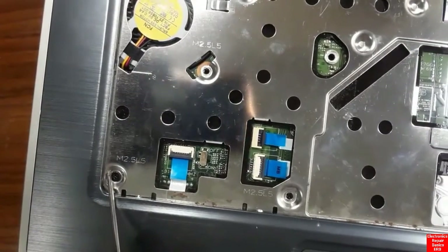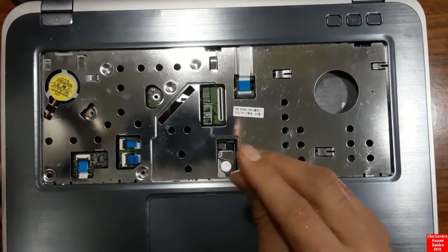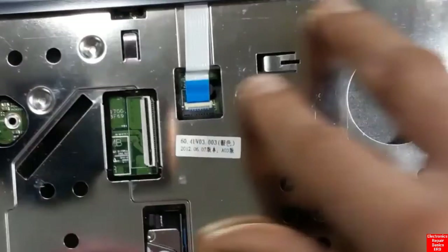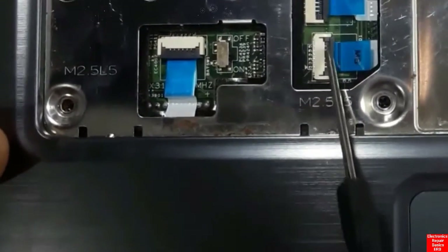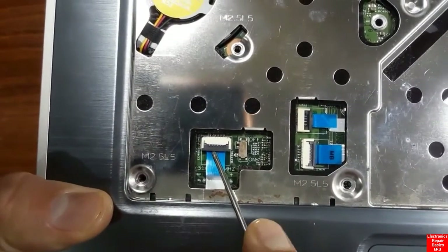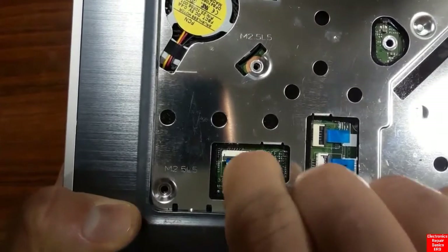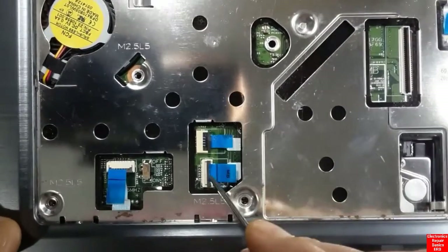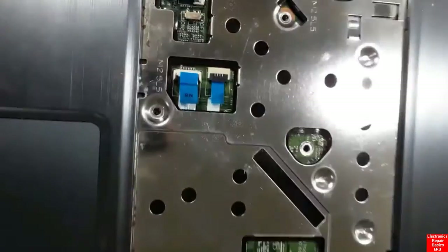Now check whether there are other screws securing the metallic part to the motherboard. We also need to remove all connectors first, including the touchpad connector, camera connector, and others. You should remove all connectors before removing the metallic frame.